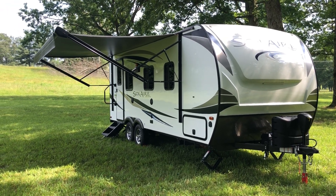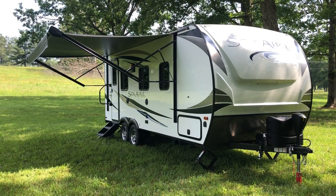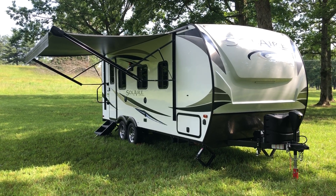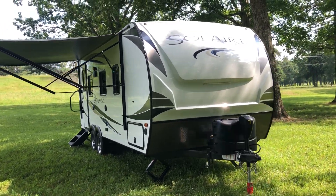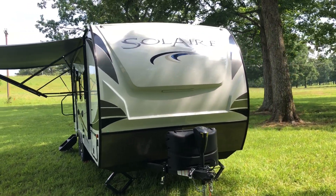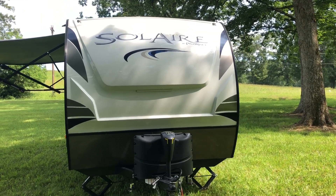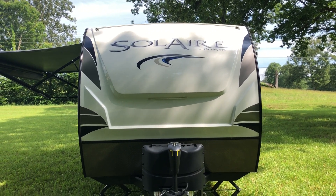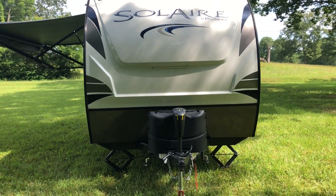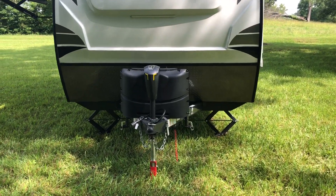It's about 25 feet from bumper to tongue, the body itself just a little bit over 21 feet. There's a nice big awning on the front, it's got a full fiberglass front cap, and there's accent lighting in that front cap. You can actually turn that on from the pass-through storage if you want to make it shine a little bit at the campground at night.